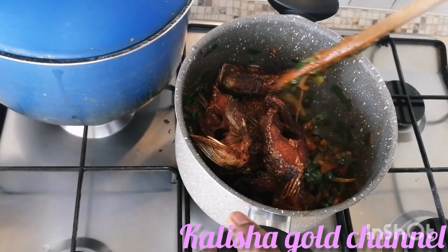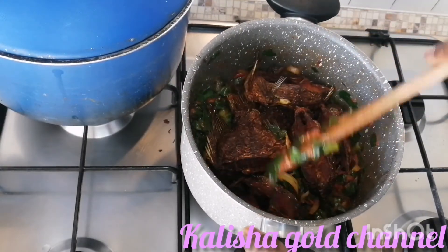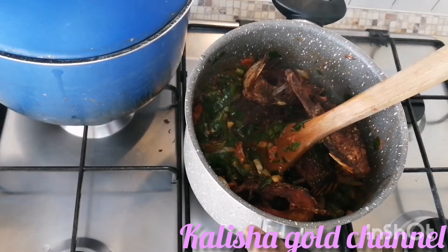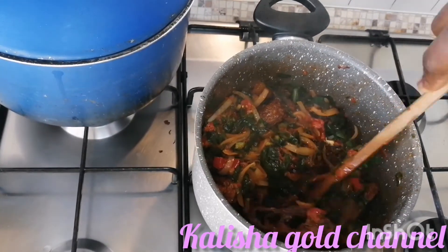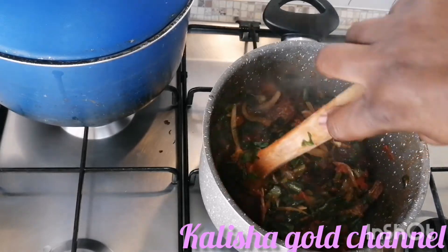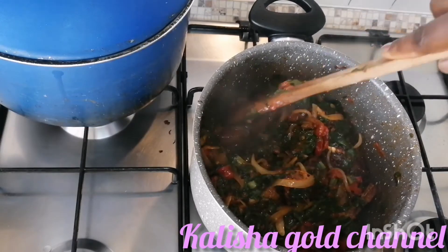I'm going to stir it very gently. I'm going to allow this to cook for about two minutes to enable the taste to soak into the fish properly.